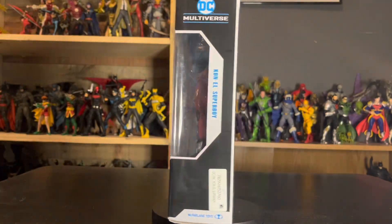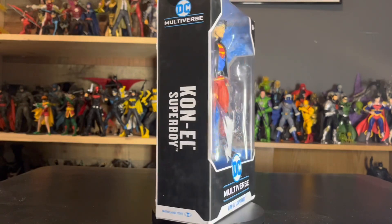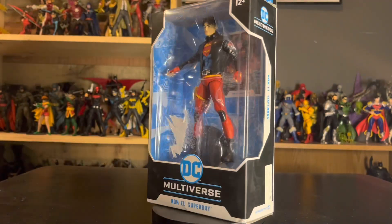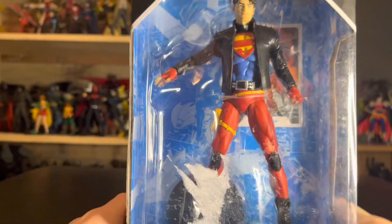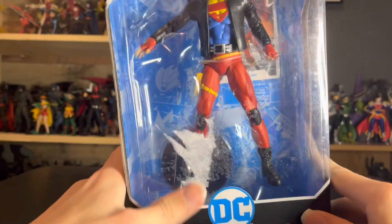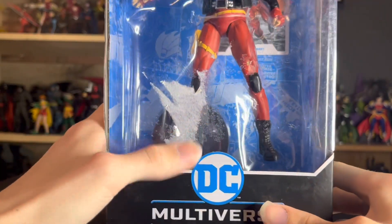Hey guys, I'm back with another review and today we are taking a look at the McFarlane DC Multiverse Connor Kent Superboy. Let's get a better look at that packaging. Here we are up close with the packaging — we have the window box, but apparently somebody didn't use the heat gun right because all the sticker residue is still there.